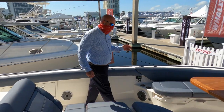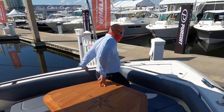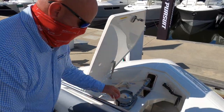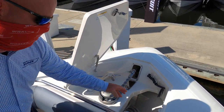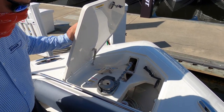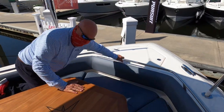First, I'd like to go up to the anchor locker where we have a through-hull anchoring system with windlass, remote control, fresh water wash down with hose, and tool storage. Here we can find that we have 300 feet of rode with 25 feet of chain.